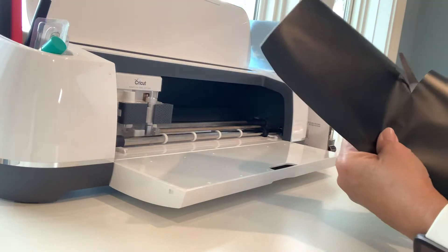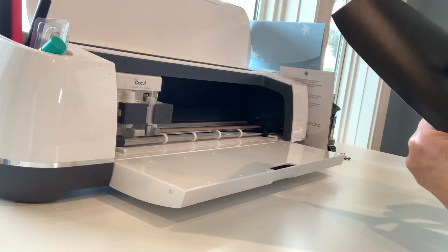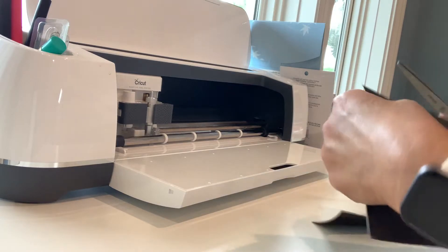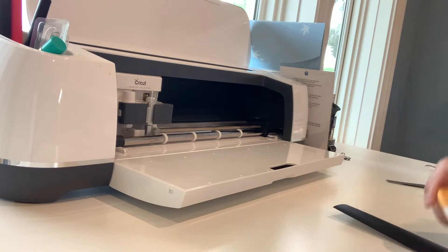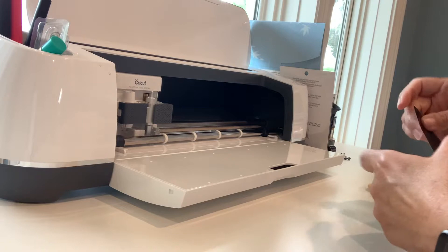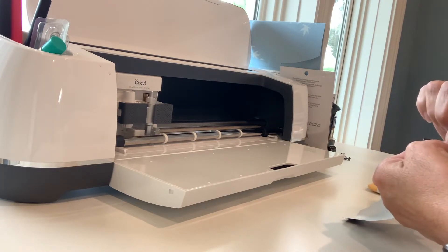I went back in and found some hearts on Design Space images. I put my green and my gold back in and cut the hearts — I had three of each color to play with, which was more than I needed. I ended up just using two, but it was easy. It came as a set of three just to cut out, so I did it that way.